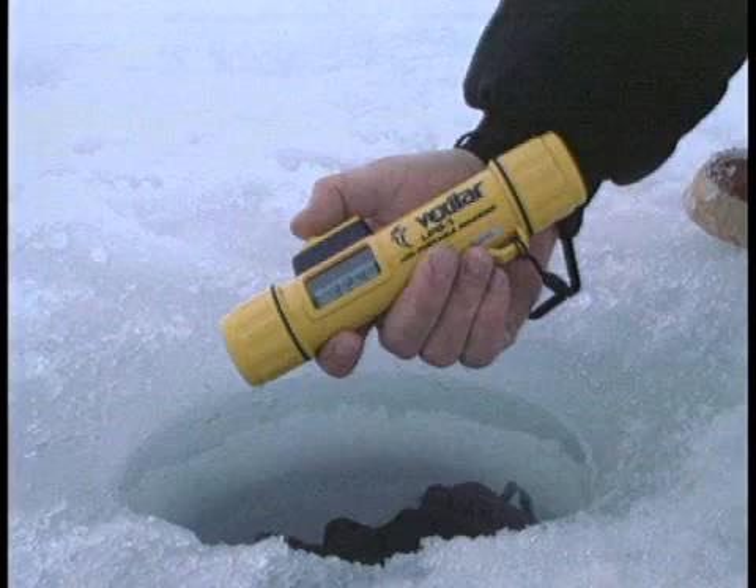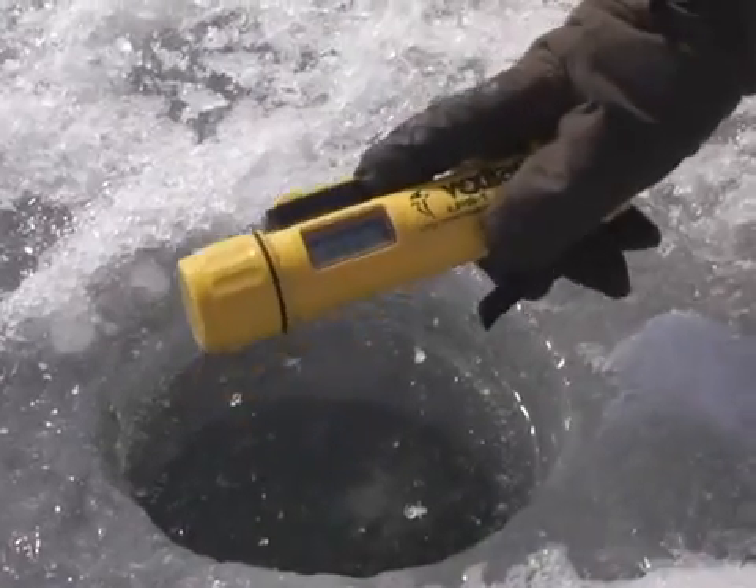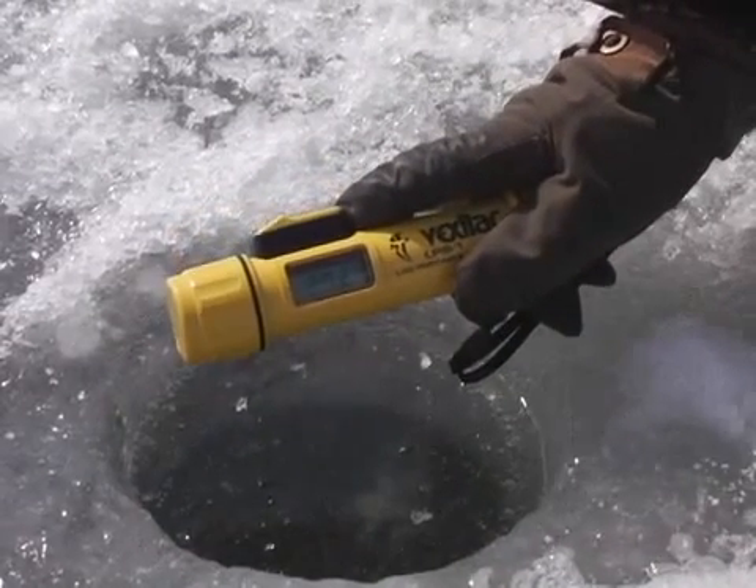Remember, each time you press the firing switch, a new depth reading will try to be established. The digital depth will display for 10 seconds before automatically shutting itself off.